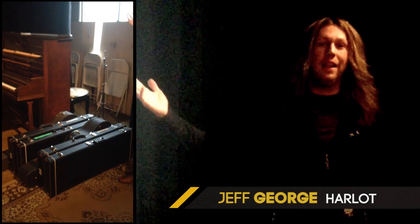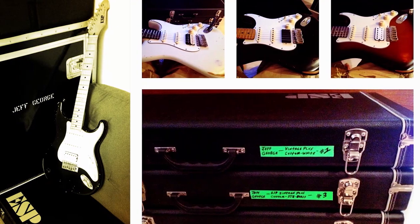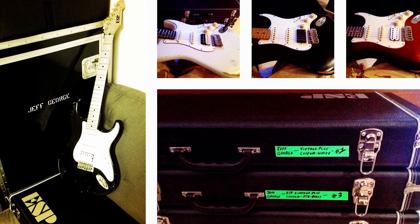I'm here today in the Fortress, L.A. We're recording the debut Harlot record right now. I just wanted to give you a quick rig rundown here on a couple of the ESPs I'm using.